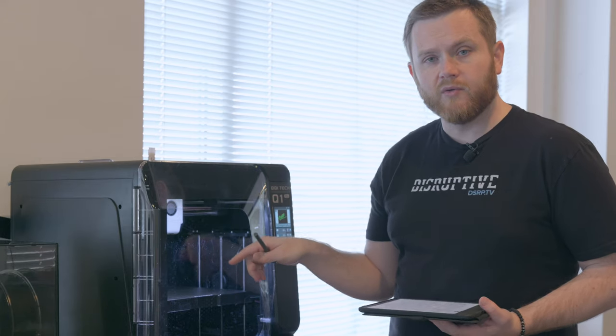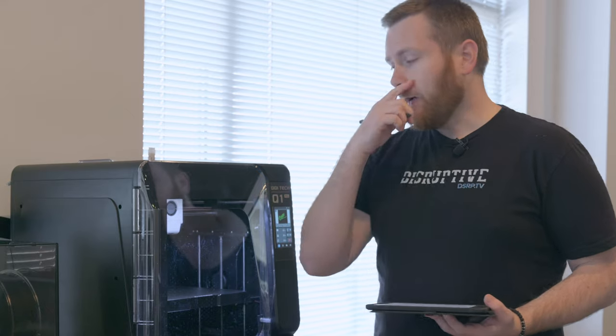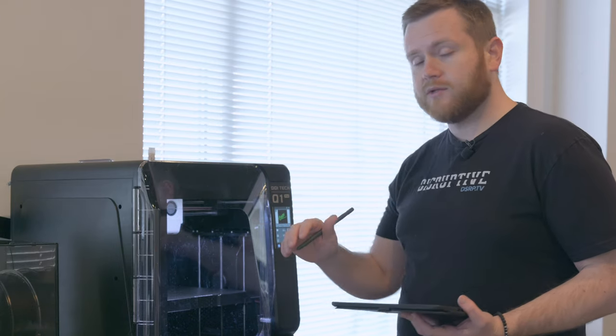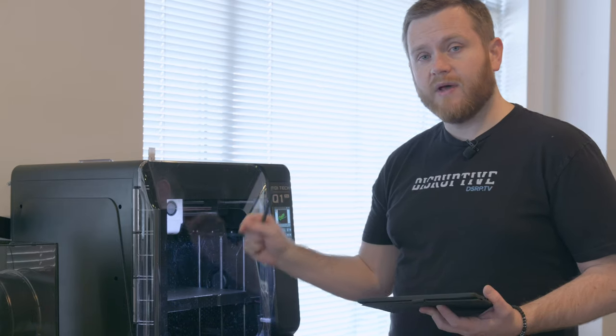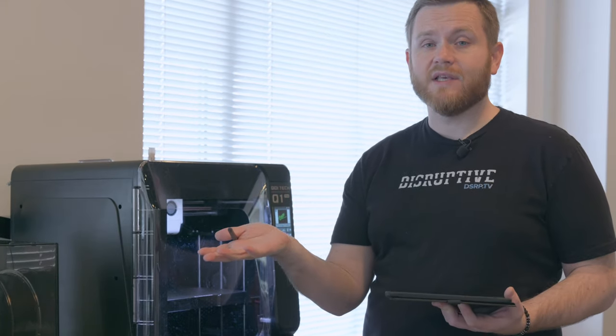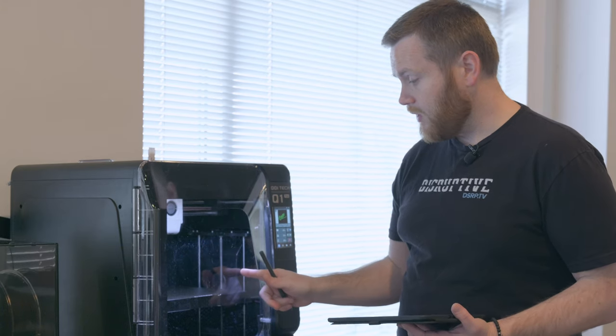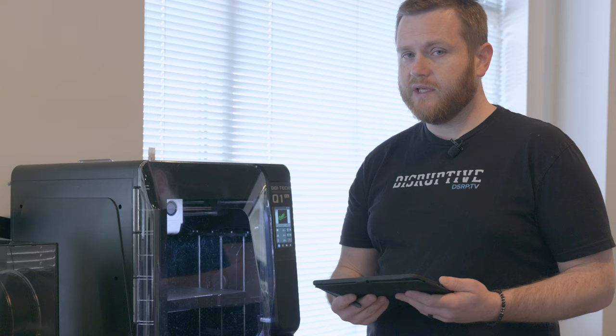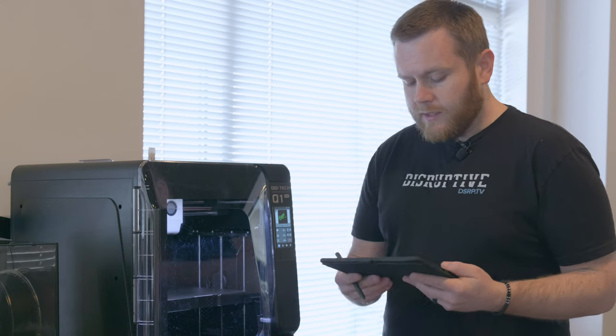This PI sheet — I can print without putting glue on it with zero warping, zero everything, even when the door is open, and particularly with ABS, ASA, and nylon. I haven't had to put glue on there, and that's extremely impressive. What I typically do on some of my personal machines is take a glue stick, evenly apply it onto the PI, and bake it on at 100°C on the bed for about 10 or so minutes to create that barrier. But whatever formulation is on this particular PI has just been incredible — everything has stuck to it like crazy. I haven't had a single example of peeling or warping on any of the materials I've tried.